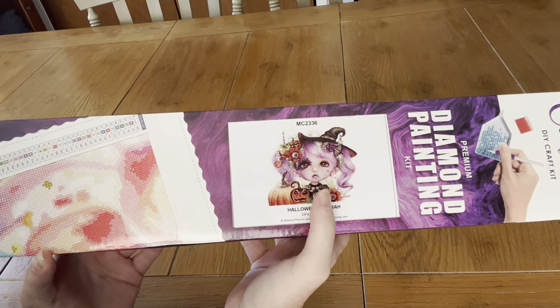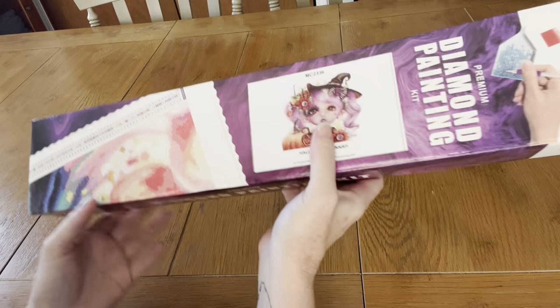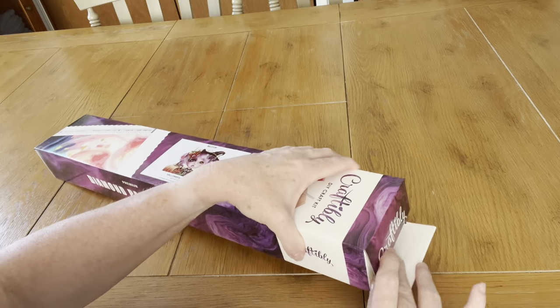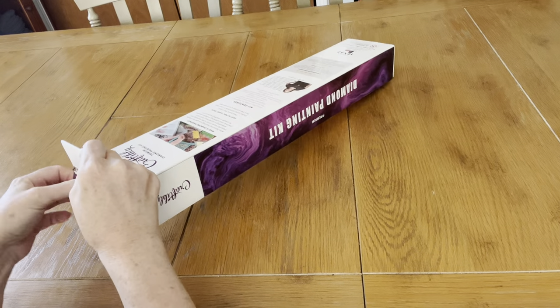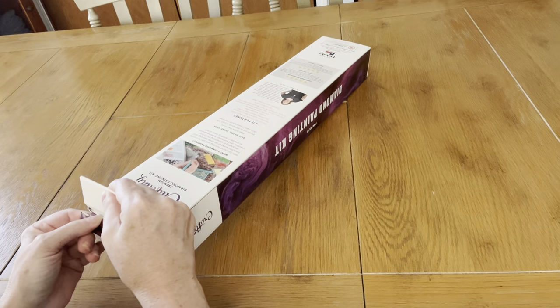I watched somebody unbox this and I just thought she was the cutest for Halloween. They have more Sheena Pikes on there — some are available, some are available but limited. So if you like Sheena Pike, I would go get one. I did the dog one and it turned out wonderful.